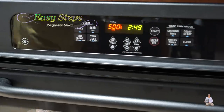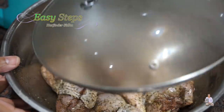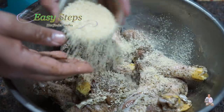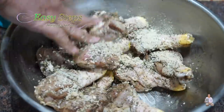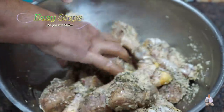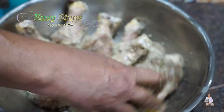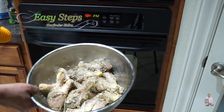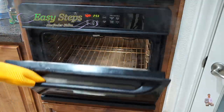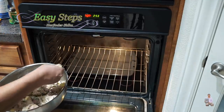The oven has beeped — it's preheated at 500 degrees Fahrenheit and it took about 15 minutes. Bring out the chicken drumsticks, which have been marinating for two hours, and mix them one more time. Now we add the panko breadcrumb — you can use any breadcrumb. We add it right before placing in the oven because if you marinate with breadcrumb, it gets soggy from the moisture. Coat the chicken nicely with breadcrumb.